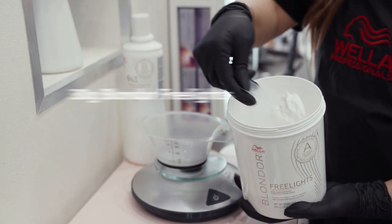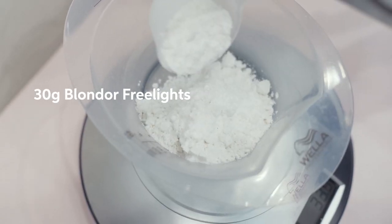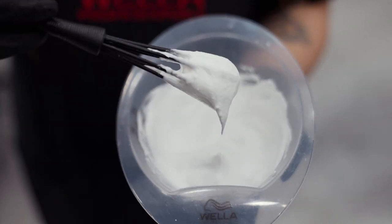Today I'm going to be using Blonder Free Lights on Sarah. She's a natural level seven, so her hair lifts very quickly. I'm going to use 20 volume of the dedicated developer, and I'm so excited for you guys to see how beautifully this lightener spreads and the consistency of it. It's perfect to paint with.